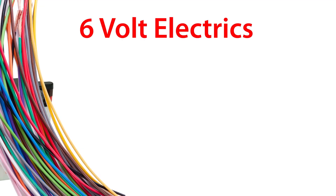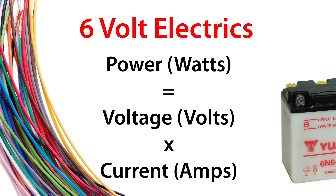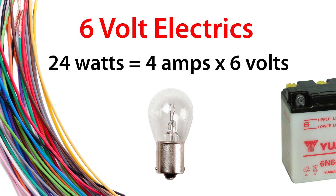6V electrics are a different kettle of worms, because for a fixed wattage the 6V system will draw double the current. Power, measured in watts, equals voltage, measured in volts, multiplied by the current, measured in amps. For example, if you have a 24 watt bulb on a 12V system it will draw 2 amps, but on a 6V system it will draw 4 amps. The higher the current, the heavier the cable needs to be. If there is a 12V conversion for your 6V bike, I'd strongly recommend getting it and fitting it.